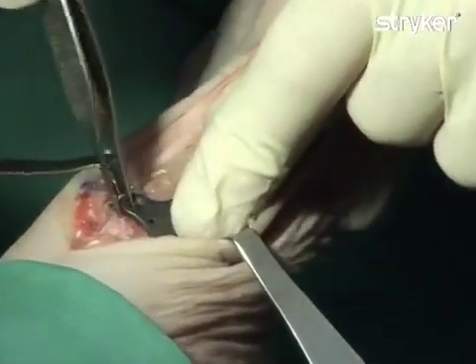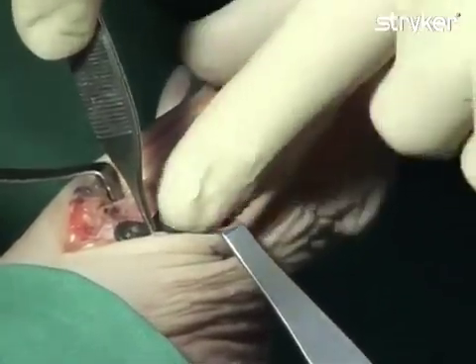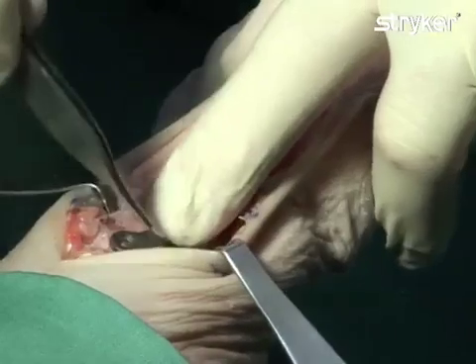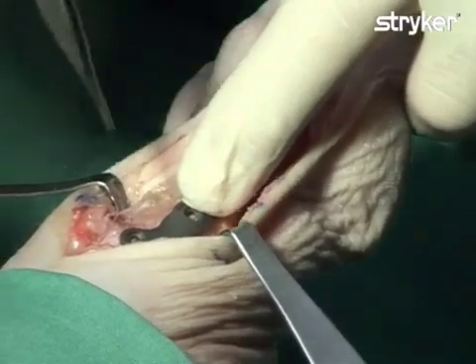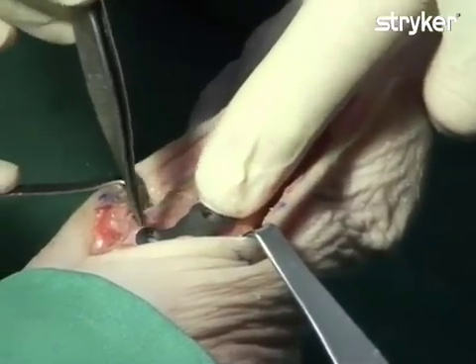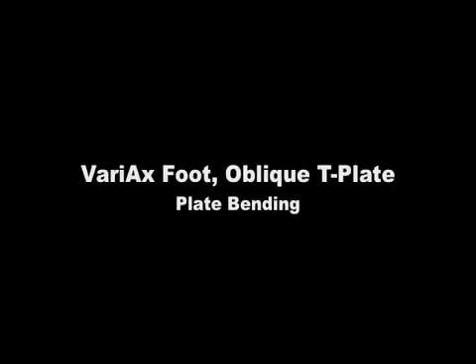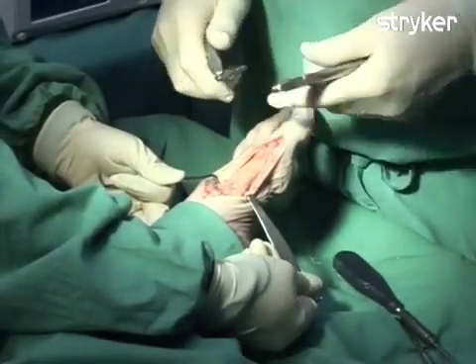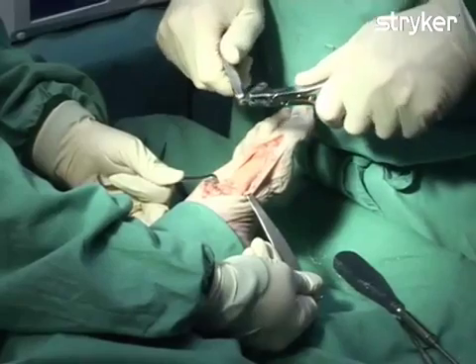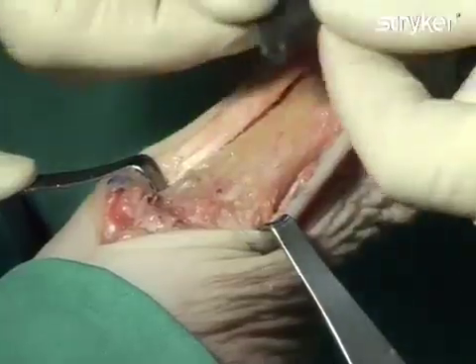The plate is then provisionally placed on bone, as plantar as possible. Bending of the dorsalmost aspect of the plate can be performed to further facilitate plate placement. When bending Variax Foot plates, it is important that the dedicated Variax Foot plate benders be used. The benders are designed to protect the locking holes of the plate during bending. The bent plate is then repositioned on bone.